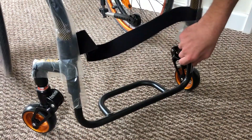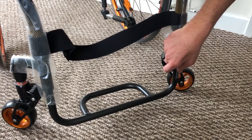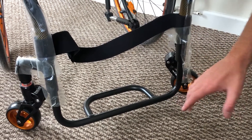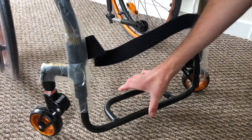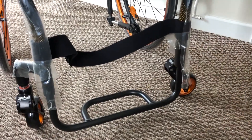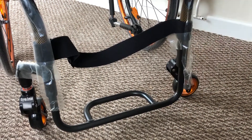Here we have the D-section tubular footrest, which is perfect for the FreeWheel. The customer has also opted for the FreeWheel, and this is the ideal type for it to clamp onto. It also gives you the stability that you need when sitting with your feet positioned.